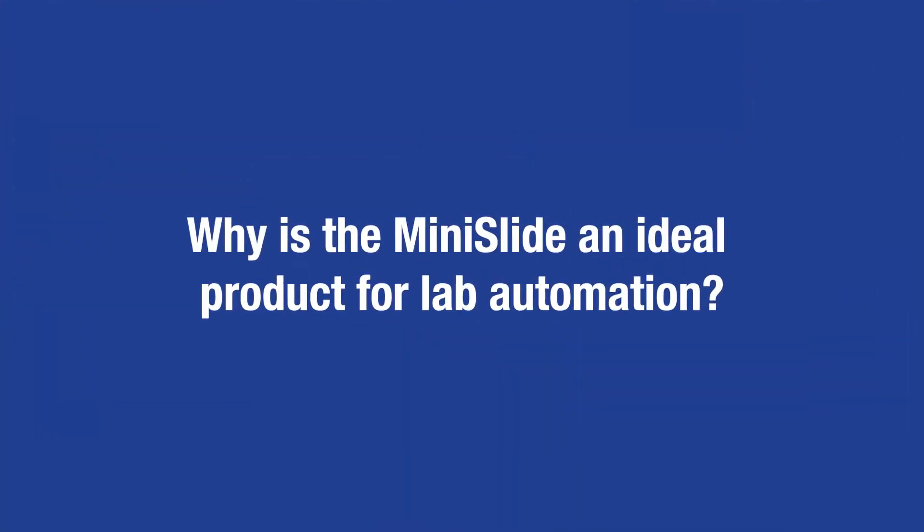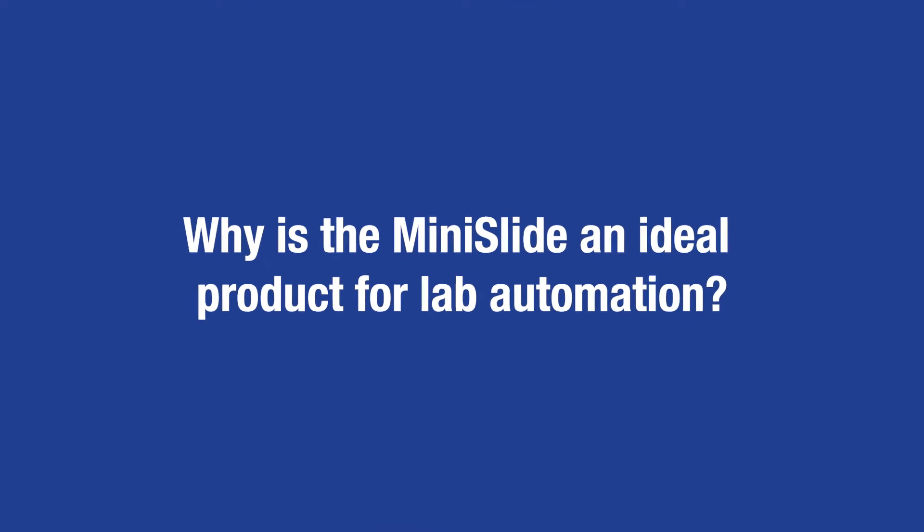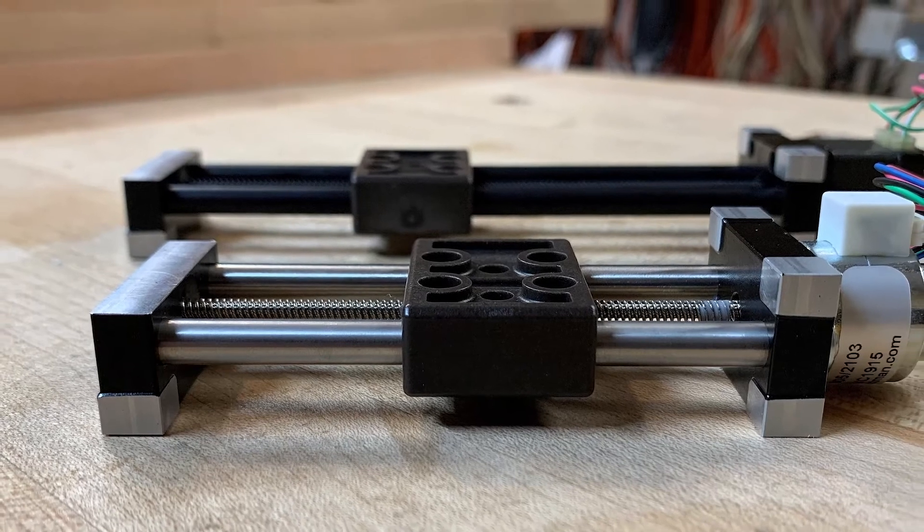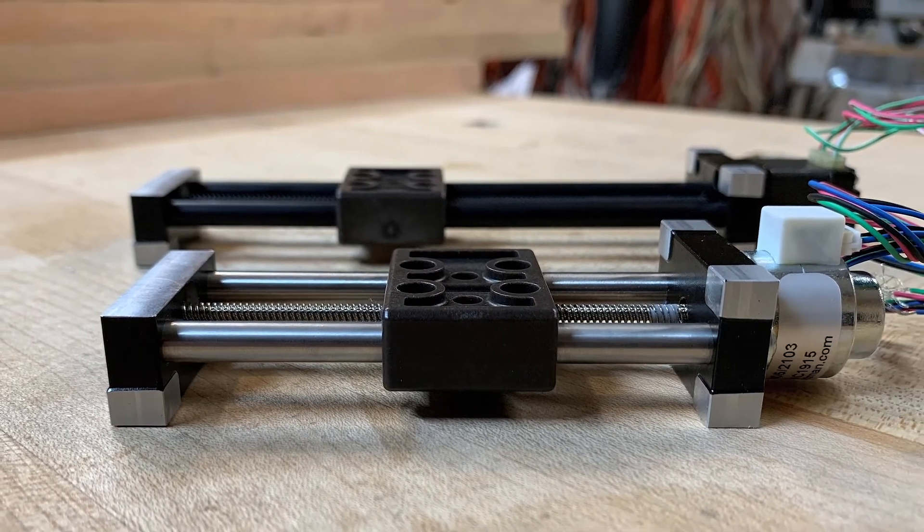The round rails on the Mini-Slide help alleviate that issue. The Mini-Slide is really a culmination of HKP's core strengths, including our vertically integrated manufacturing, as well as our decades of experience solving our customers' motion control needs. The resulting product is one that is compact, economical, and reliable.